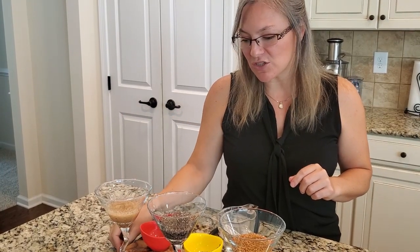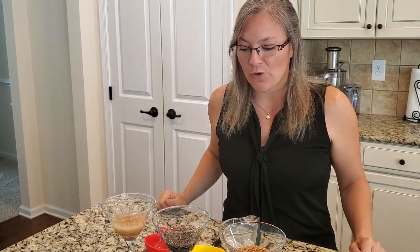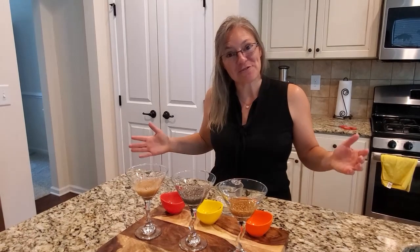We're going to wait for 30 minutes and we'll come back so you can actually see what it looks like after you eat the food. Okay, so we're back and it's 30 minutes later — let's see the results.